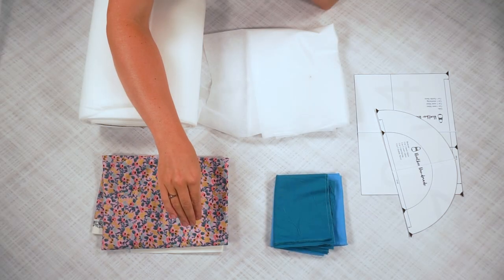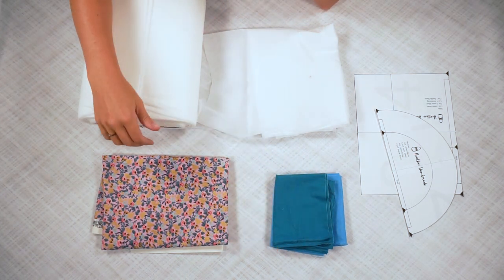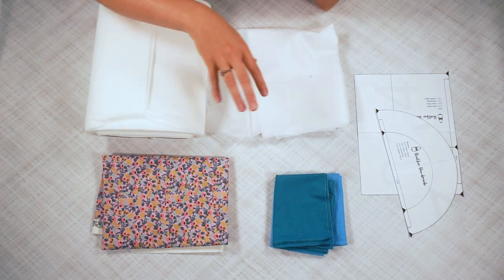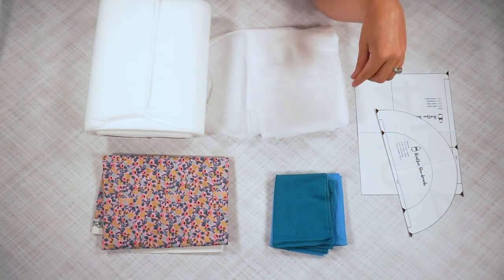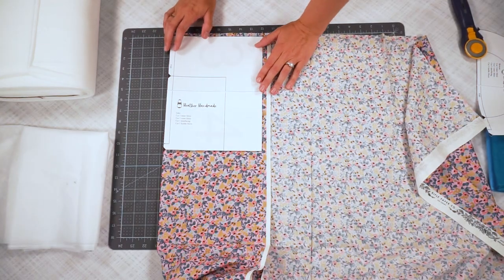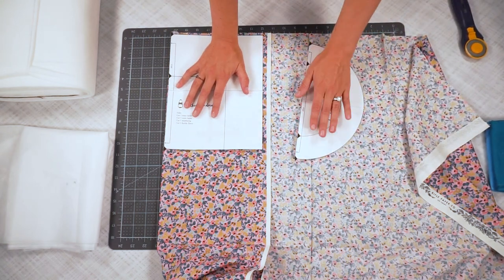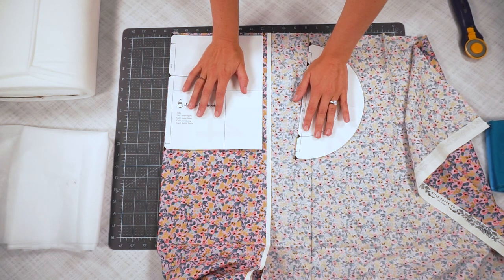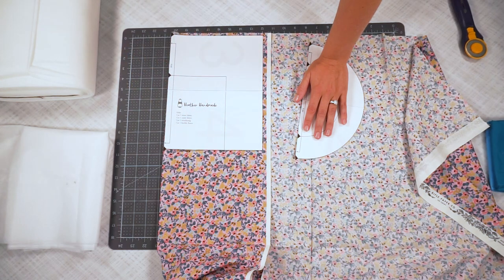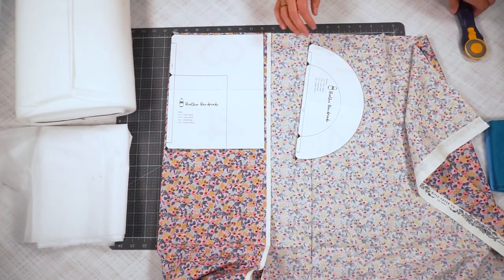For this project you're going to need a half yard of quilting cotton — one for the outer basket and one for the inner basket. You'll also need fusible fleece, fusible interfacing, and the free pattern you can get on my blog; you can find the link down in the description. First, you're going to cut out two side pieces and one bottom piece from the outer fabric, then do the same for the inner fabric. Then you're going to cut two sides and a bottom from interfacing, and two sides and a bottom from fusible fleece.